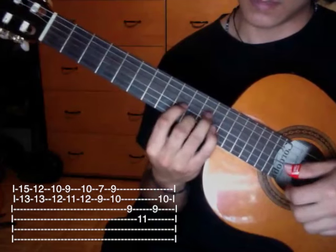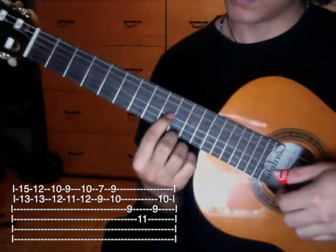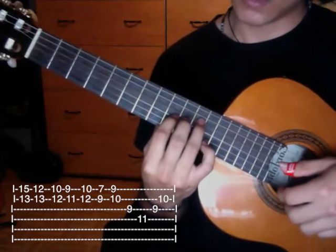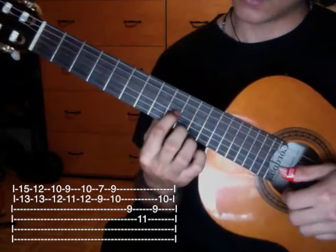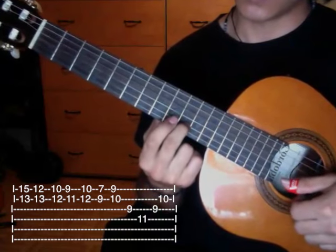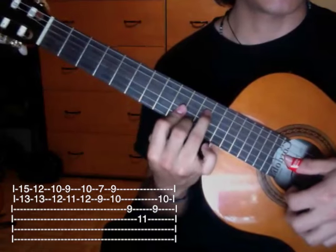Then we do the ending: third string ninth fret, fourth string eleventh fret. We return to third string ninth fret and end on second string tenth fret, then we do the strum downward from the fourth string.